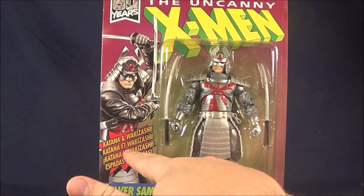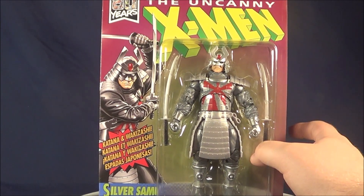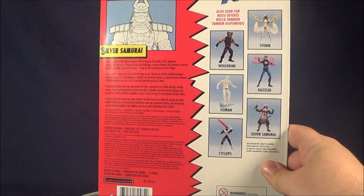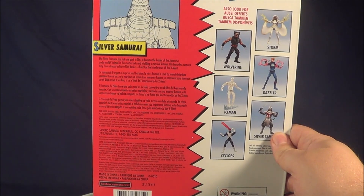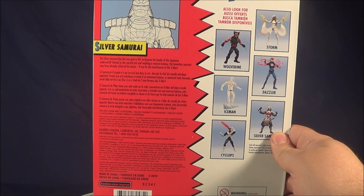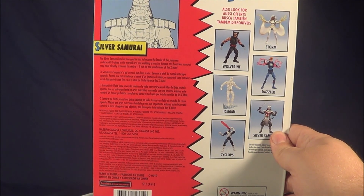It says Katana and Wakizashi — if I'm saying that right — which is really surprising that they don't just put 'comes with double samurai swords' or something like that. On the back, you can see they kept the retro packaging, and you see the other characters in the wave. His read-up says: 'The Silver Samurai has but one goal in life — to become the leader of the Japanese underworld. Trained in martial arts and wielding a massive katana, this honorless samurai may have already achieved his desire, if not for the interference of the X-Men.'